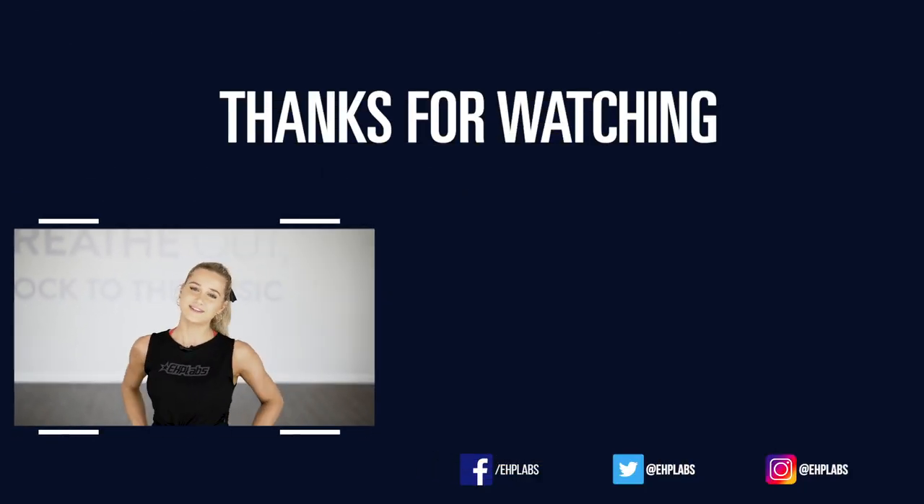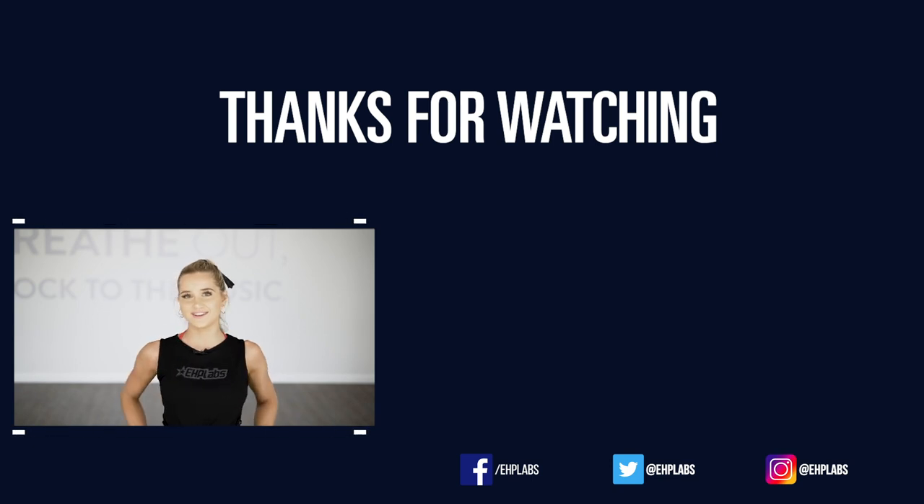So that's it guys. I hope you enjoyed this video. Make sure you subscribe to the EHP Labs YouTube channel and stay tuned for more future videos.